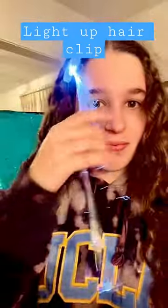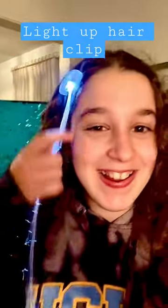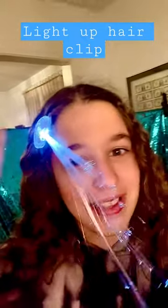It goes sideways and I just want it to go straight like this. It's actually not blue, it's white, but I don't know why it shows up like that.